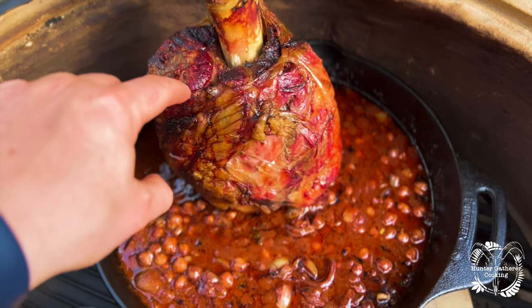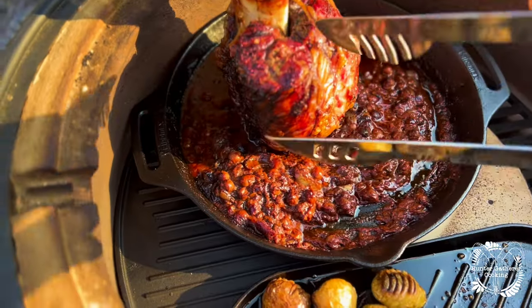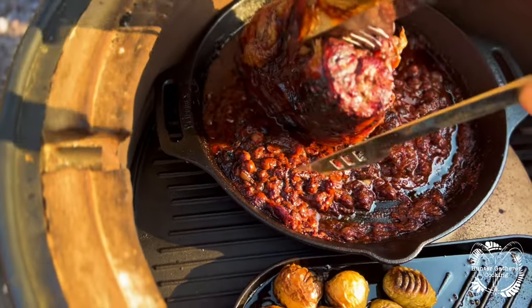We're about four-odd hours in now and that is looking super sexy. I think we're going to go a little bit longer — it's starting to fall off the bone but we're not quite there yet. I'm going to see if I can get this off.